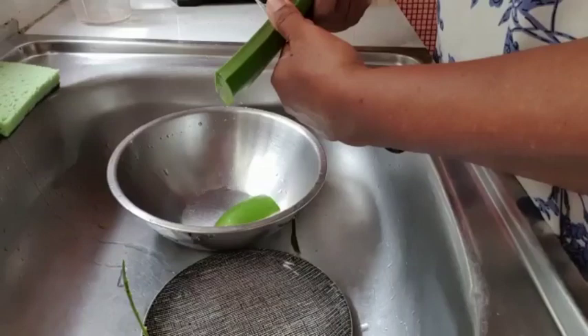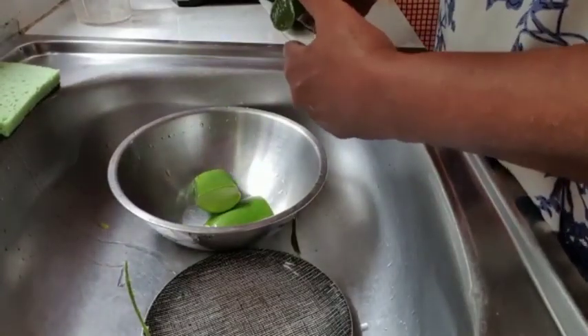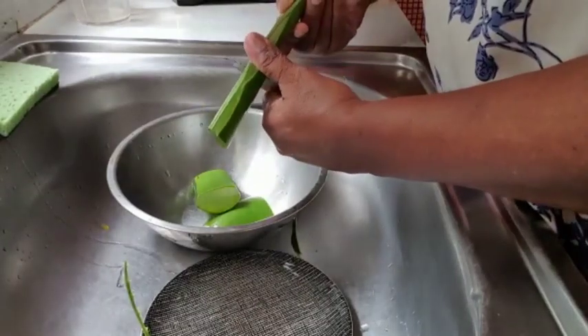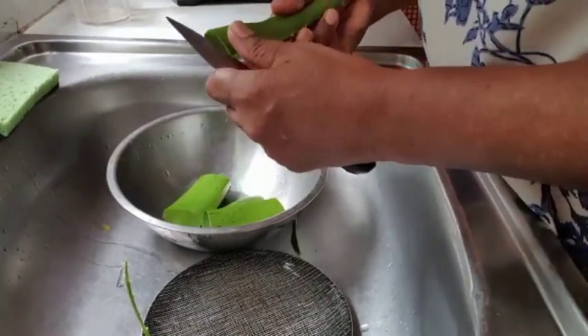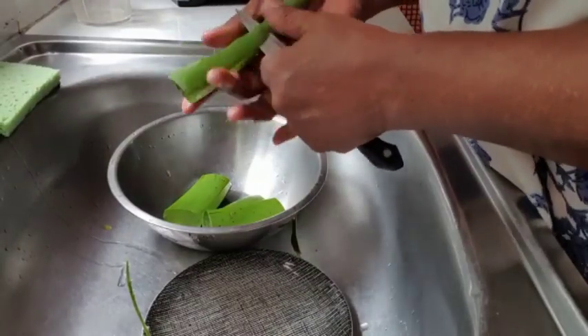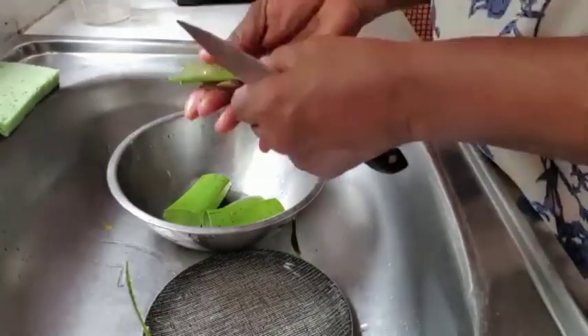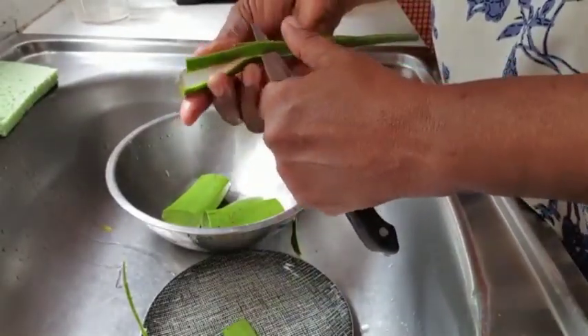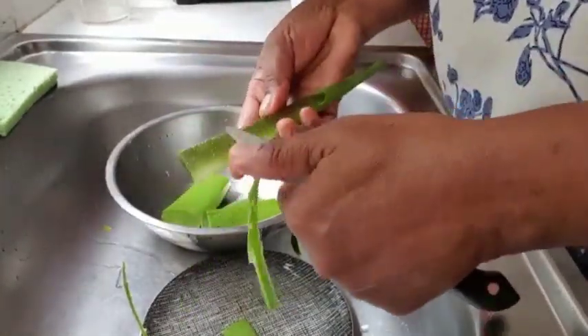So we're going to cut it here and let's start getting the skin off. Of course we're going to wash it out — hence the reason I'm in the sink.